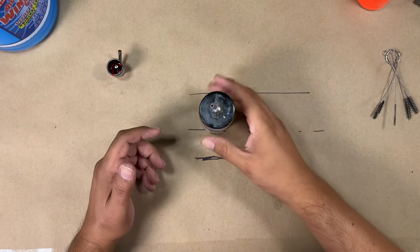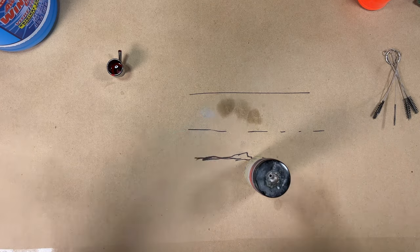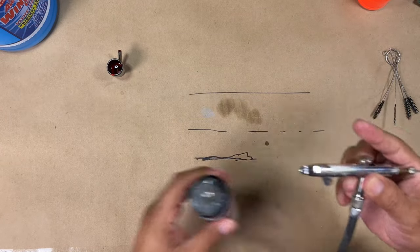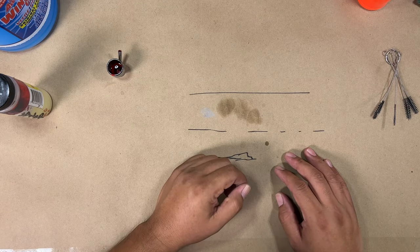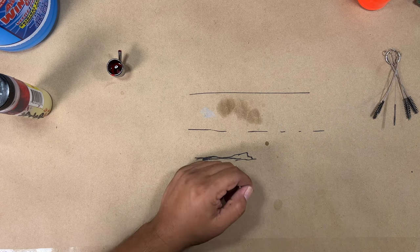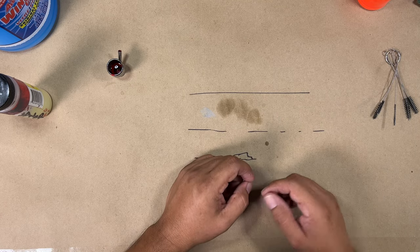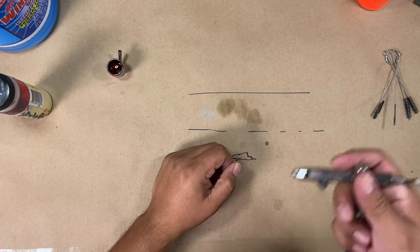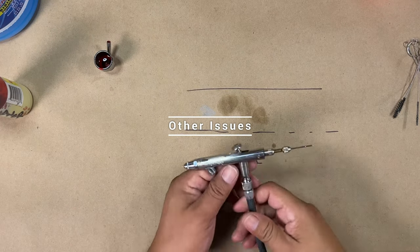Most people are airbrushing in private in their studio or outside at an event, normally far away from people. But if you are working on custom nails, make sure your customer is wearing a mask — normally when you airbrush nails you're using some sort of enamel paint. Make sure your customer is wearing a mask as well as you are when working with the airbrush and cleaning it out while working on nails.